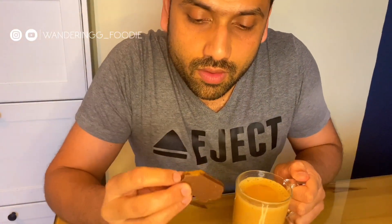Then I'm going to put it in my mouth with all the chocolate flavor. It adds a lot of flavor to it — that flavor is really good.